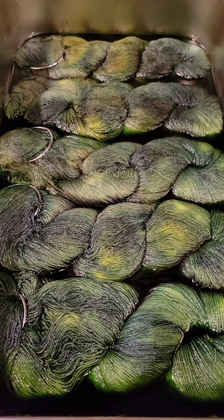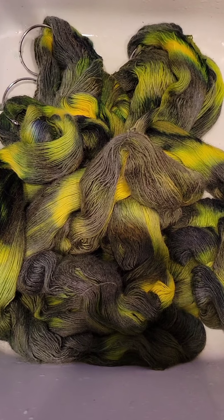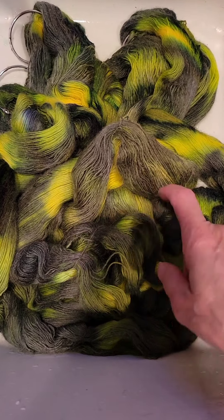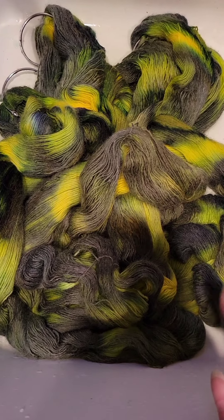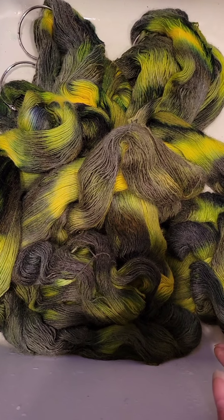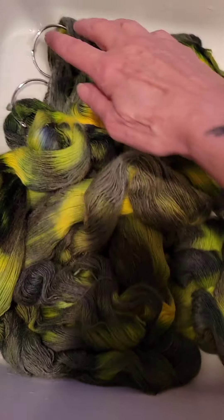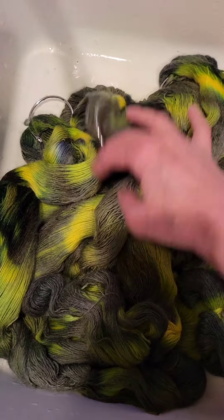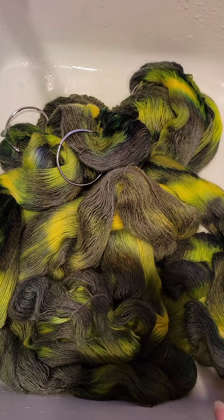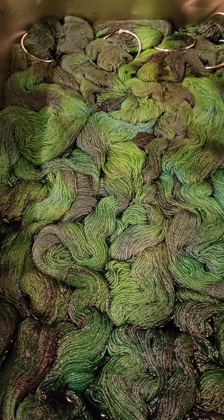I drained the water and took them out of the pan — they're in the sink now. It's looking more brown and gray, but it's definitely a green with yellow undertones. I added blue to the pot and I'm going to let it warm up, then dip these unhanked right into the blue, which will probably cover over the yellow. I'm curious to see what happens.